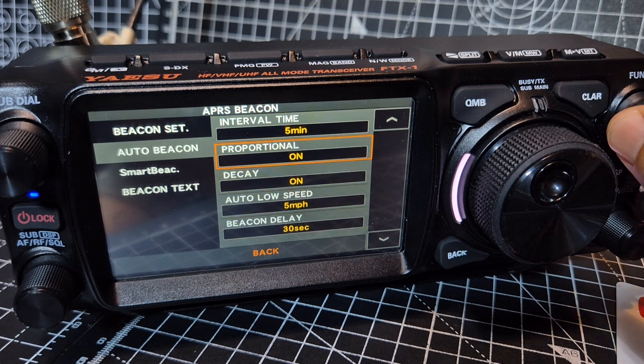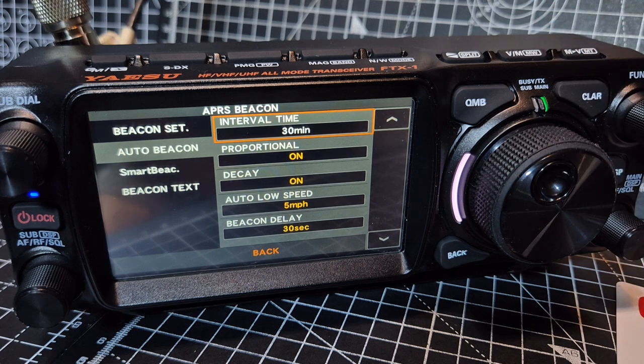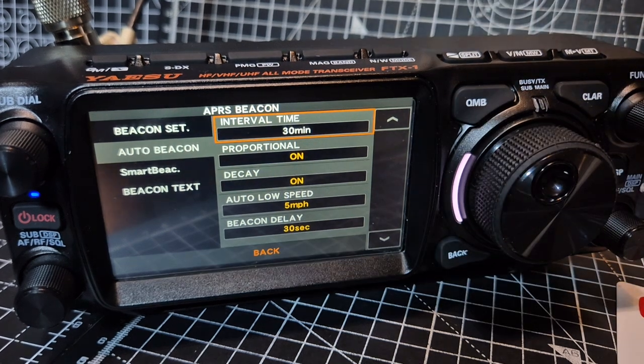I'm going to increase it to about every half an hour — actually half an hour seems sensible. Tell me what you think it should be. And there is a tip in the manual that says if the squelch is open when the specified time has passed to transmit a beacon, the beacon transmission is delayed — the beacon will be sent when the squelch is closed.